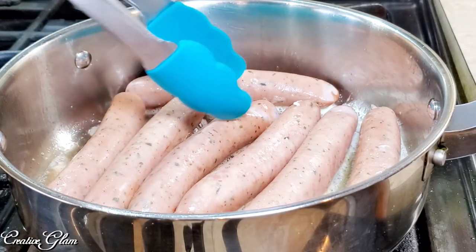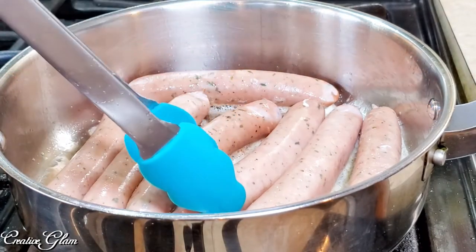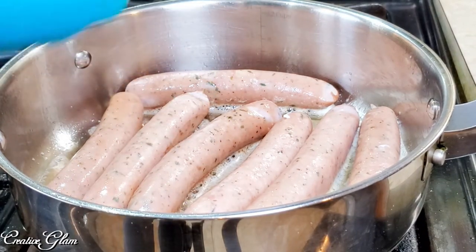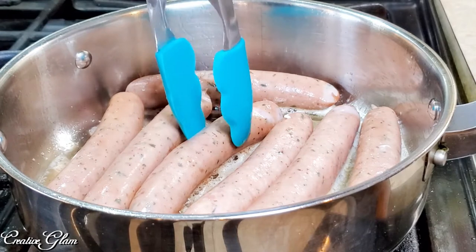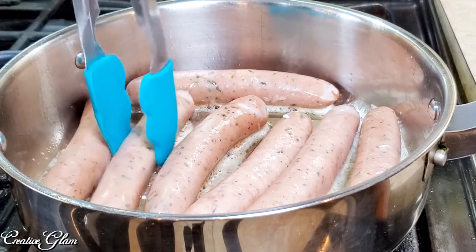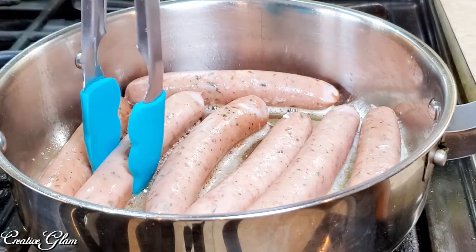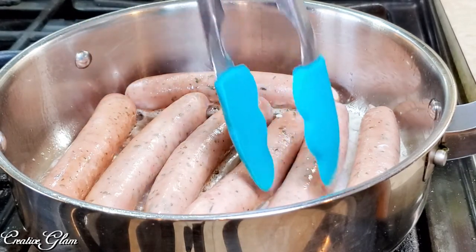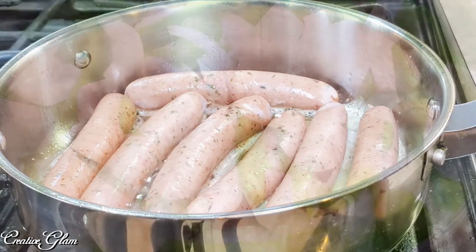It was just enough to cover the bottom, and as the butter browns, the olive oil will keep the butter from burning too fast. It allows me to cook at a higher heat. So I just want to get some color on the sausage before I add my pepper.